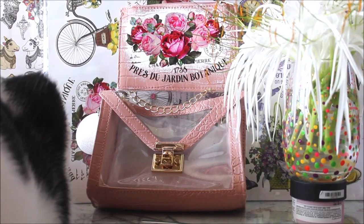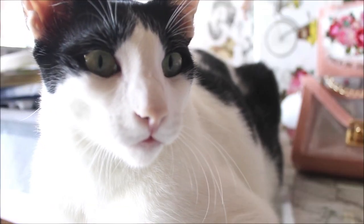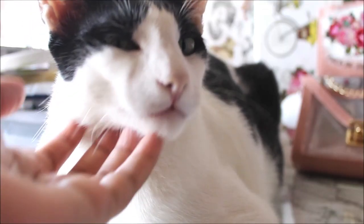And now when I turn my camera — here we have the most faithful cat in the world, Mickey!